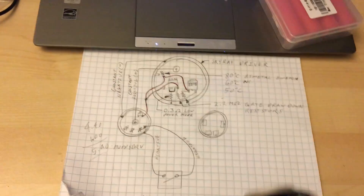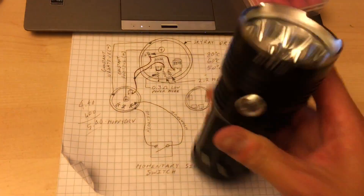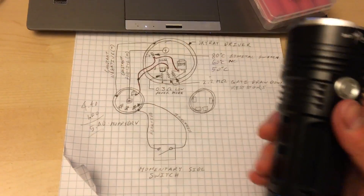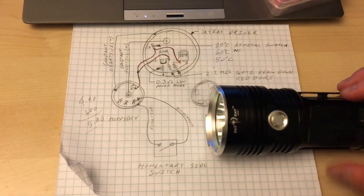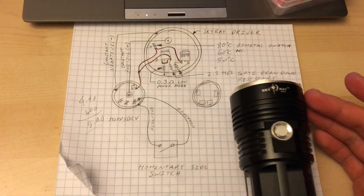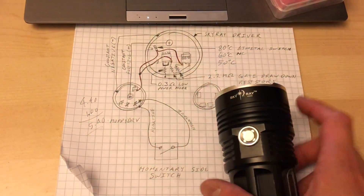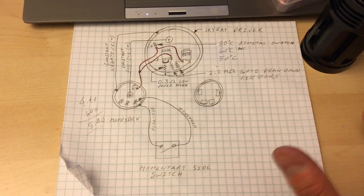The Skyray King is a beast. But the normal driver doesn't give you that functionality — you'll be clicking like crazy, you won't even know what you're doing. But this is exactly how a flashlight should work, and usually that costs you $200.